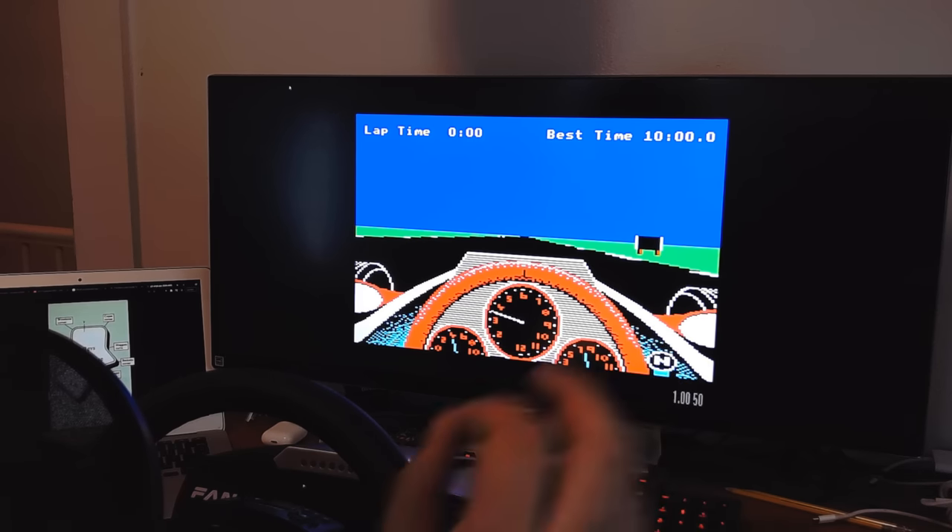Overall it's sim racing just like you'd expect today, just much older graphics and a little messy on controls, but you can honestly get used to it. Coming down to the Woodcote chicane — that was a 130.5, and I should be able to get into the 120s. I have the steering degrees of rotation set pretty small, around 220 on the wheel, just to make it snappy because joysticks back then didn't move very far anyway.